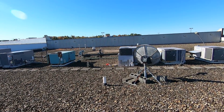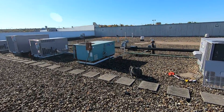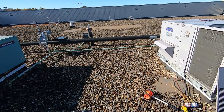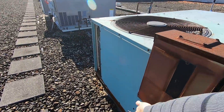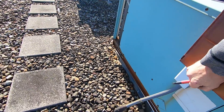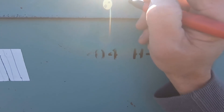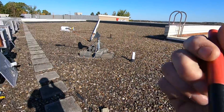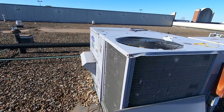This old Carrier Weathermaker was originally on — they must have shortened the space up because all the ductwork is disconnected. I'm going to write on it 'not in use, ductwork disconnected' so if anyone else comes to work on this they don't have to pop their head in the ceiling to see what's going on. That one's no longer being used.